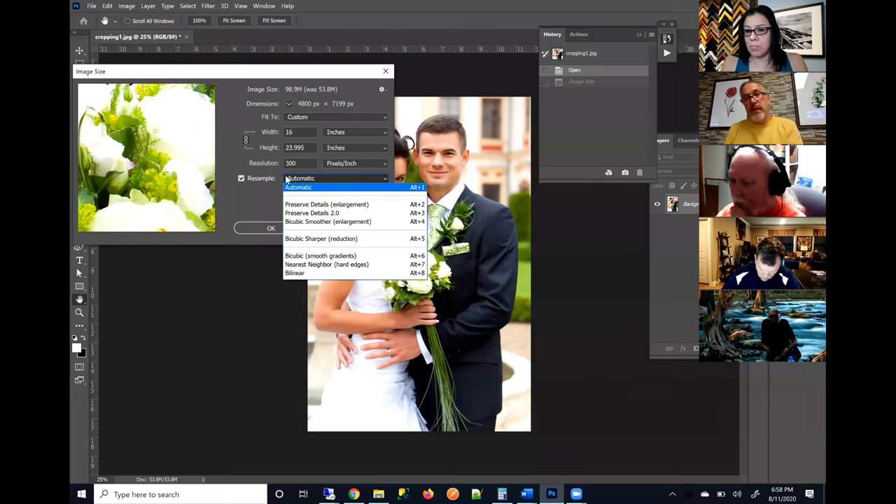We'd rather you submit the file as it originally is and let our system either downsize or upsize it. Another advantage is that the software we use has more advanced resizing algorithms than Photoshop. Photoshop does a good job, but our system has enlargement algorithms that are better at adding those pixels that weren't there. So if you submit a lower resolution file, our system will do a better job of optimizing it for print than Photoshop would.